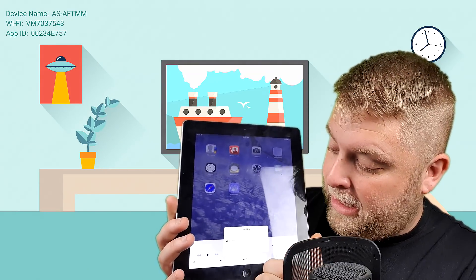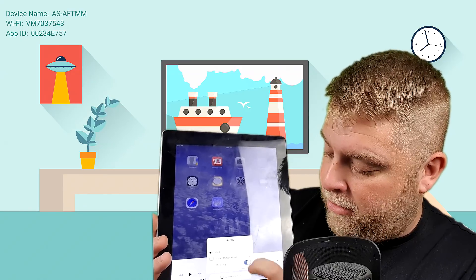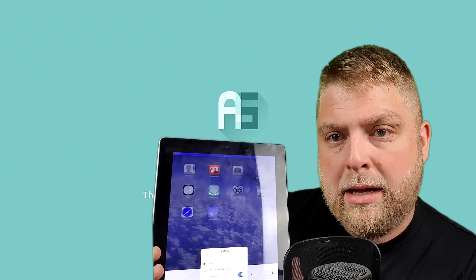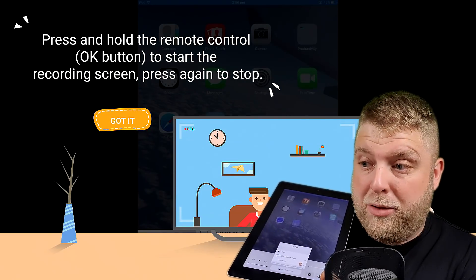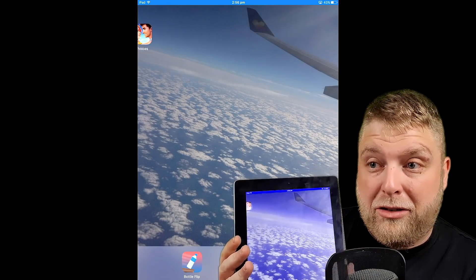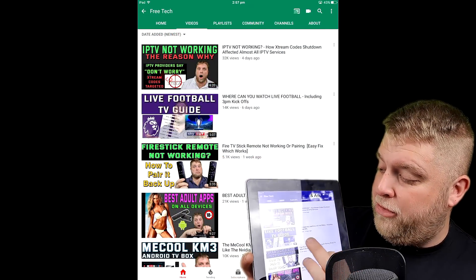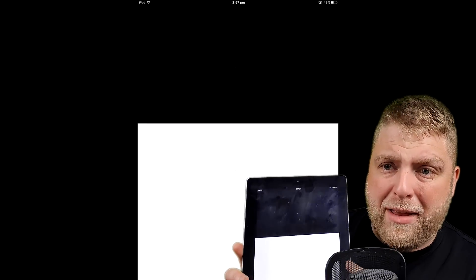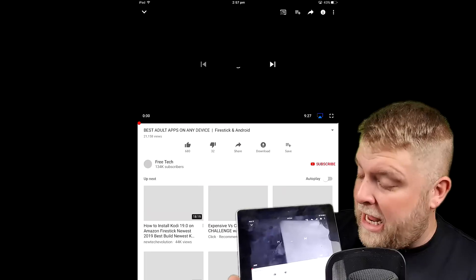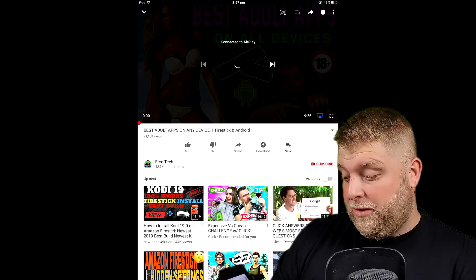Now on the iPad you can see at the bottom it says AirPlay. Click on that and it comes up with the name of the device. Click on that, scroll the mirroring across and click on that as well. Click the middle button on your remote and there you go — the iPad is connected. We can scroll around — it's the eldest daughter's iPad so I don't know what's on it. Subway Surfer, what a game! So if we go to YouTube and click on a video — it's playing on the screen behind me — and then we can simply go back home.